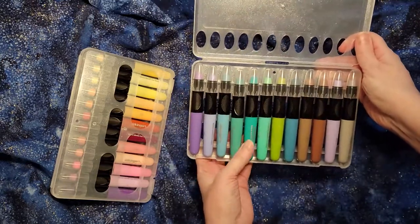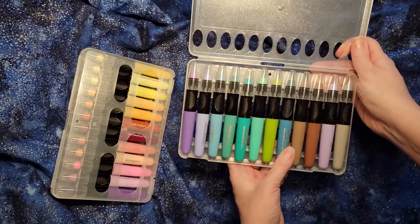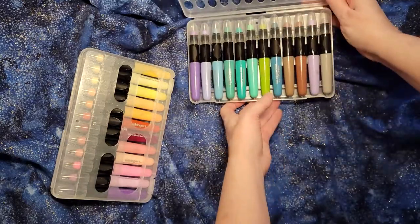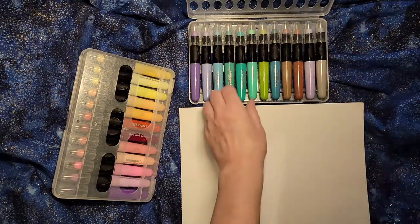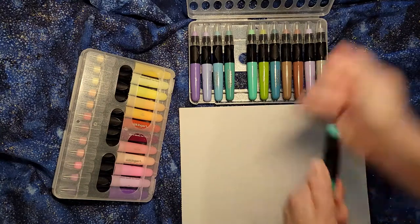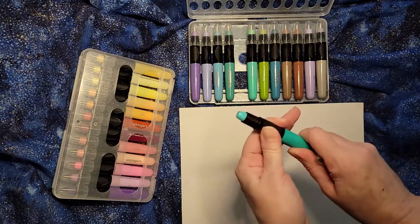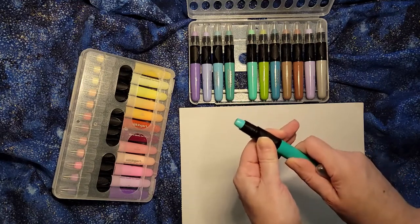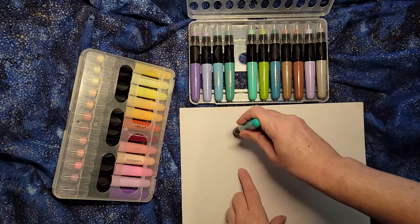So those are the different colors. Each one is labeled on the case with the type of color, so you can glance at it and easily know what you are working with. I've got a piece of watercolor paper here. Let's take this one — pull off its cap, it twists open and shut. And then to draw, it's just like a crayon.